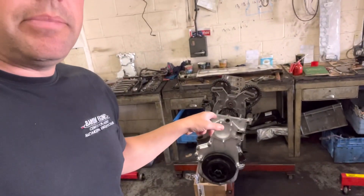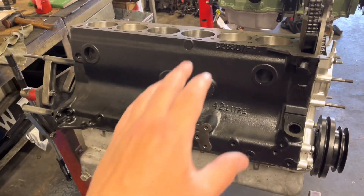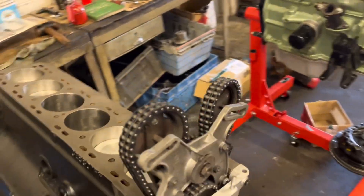Bar a lick of paint, that cylinder head is all done now and can go back on the Jaguar — hopefully sometime today. I've showed you the Jaguar — it's all pretty much together now bar the cylinder head, so hopefully we're going to get that on today.